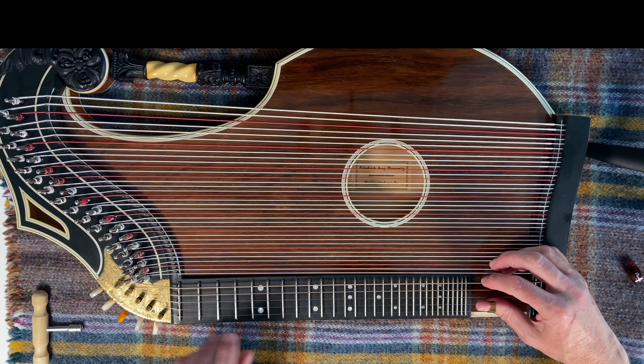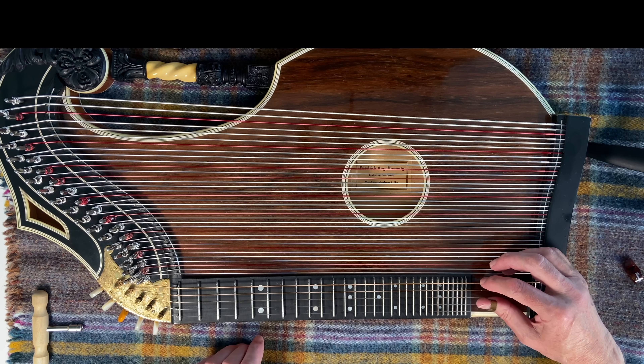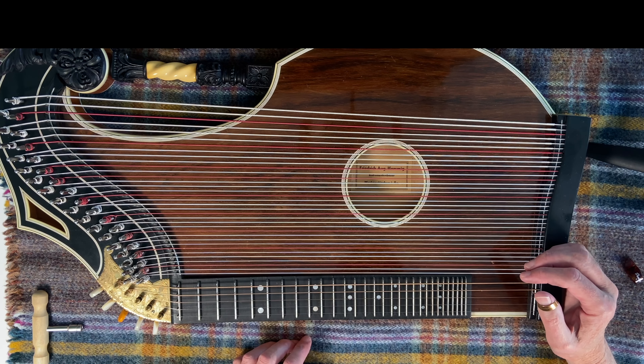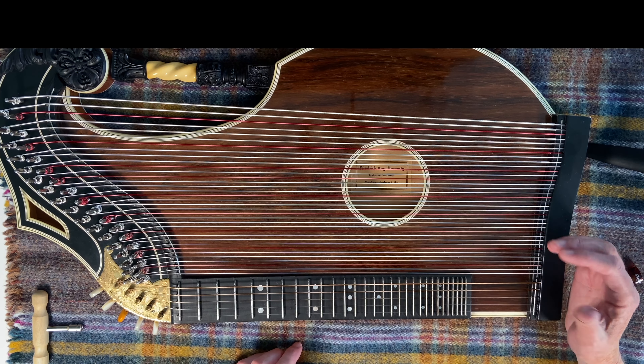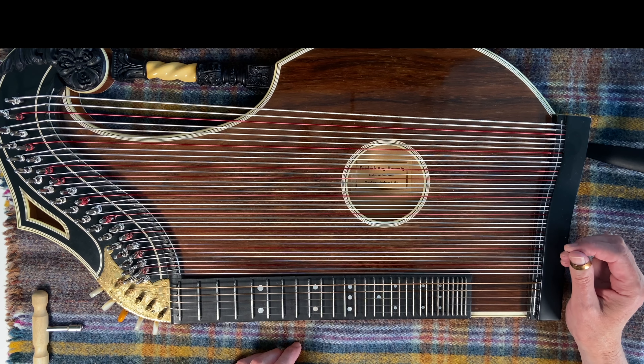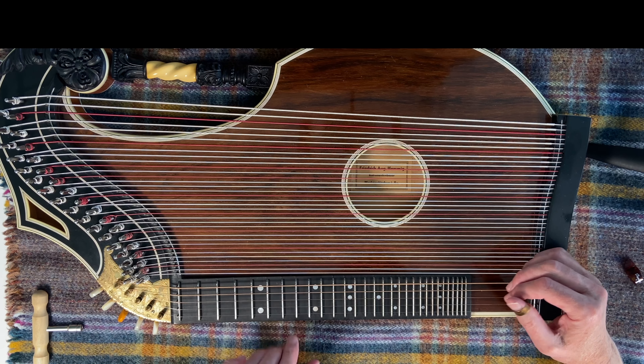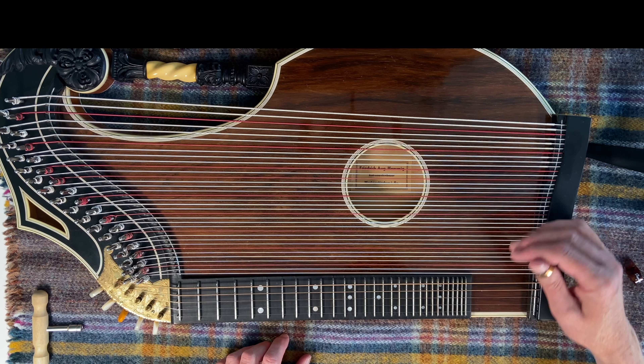A bit like that — I'm sure you'll recognise that, a bit of the Third Man. That's the only bit I can do at the moment, because as you'll see in a moment, this thing is just unbelievably hard. So that's how you play the fretted strings.